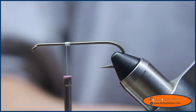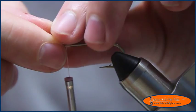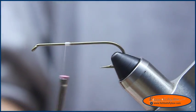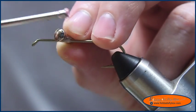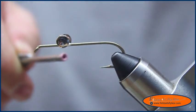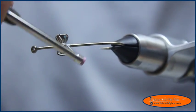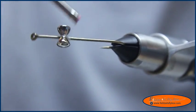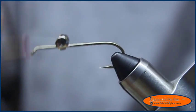I'm going to take some 7/32 inch dumbbell eyes and put them right up against that nub and tie them in. A couple of wraps across there, and then I'm going to go under, over the hook, under the eye — just a few times. Then cross wraps again.